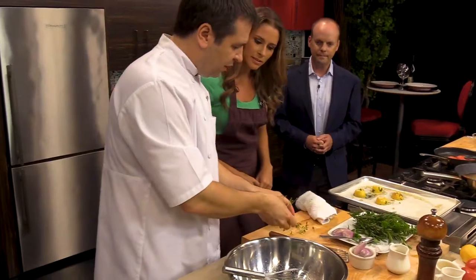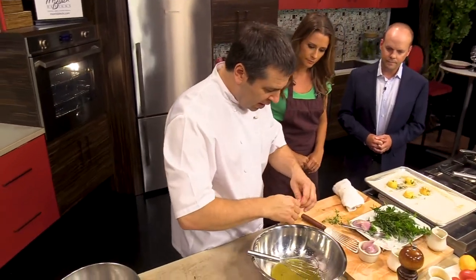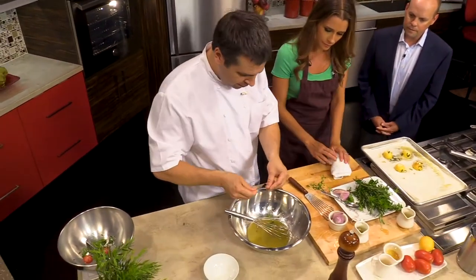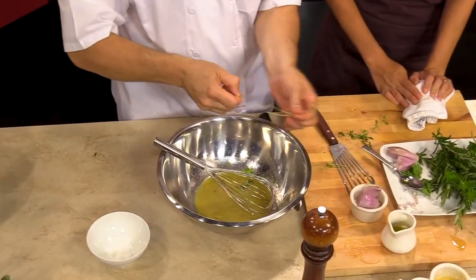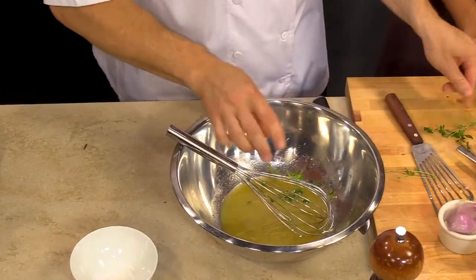So we just finished up the vinaigrette — we added a little bit of shallot, the olive oil, and the neutral oil. And we're just gonna put a couple of thyme leaves in here. Very, very simple.